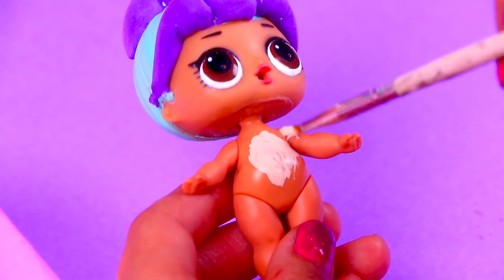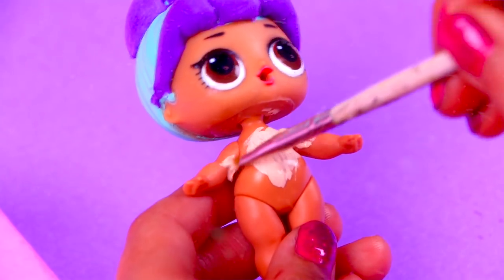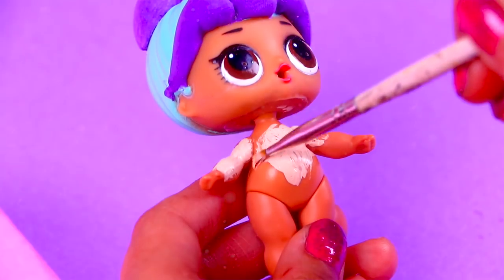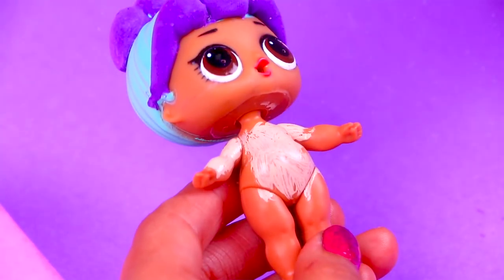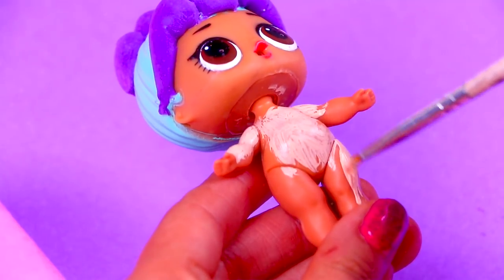Cinderella has very pale skin, so we need to change the skin color of our LOL doll. We mixed different paints to create this very light cream color. We're going to paint all the skin of our LOL doll and we'll wait for the paint to dry.